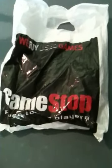Hey YouTube, this is Ariel for the win, and I just got back from GameStop as you can see, and today I have a Wii unboxing for you guys. Let's dig into what we got.